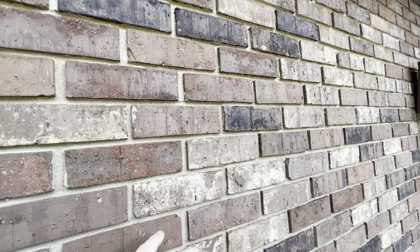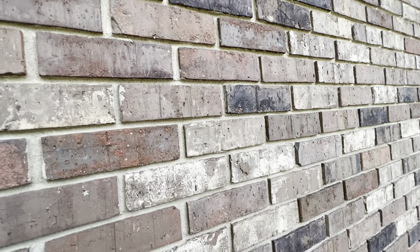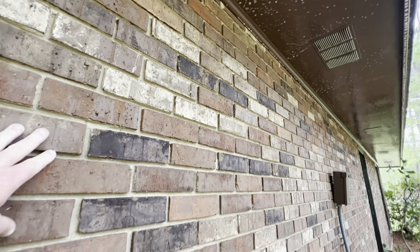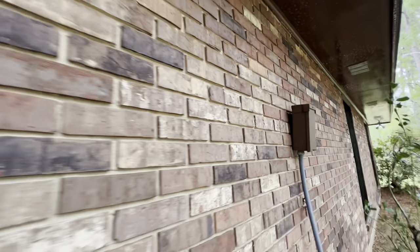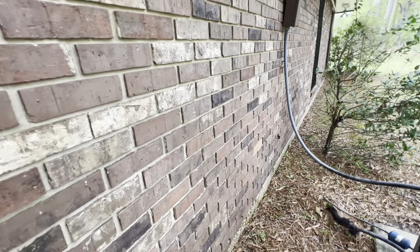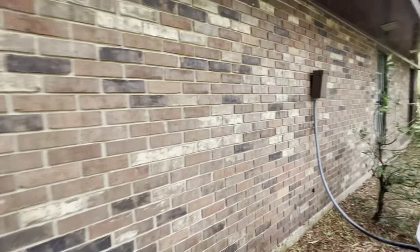I've seen guys try to remove that textured pattern in brick — don't. That's just the brick design, not efflorescence. Five or six hundred PSI isn't going to remove it anyway. It will remove some mold and mildew though. There can be stains around these junction boxes, but if it's red brick stain that's a whole other animal — we'll be talking about that on the YouTube channel.